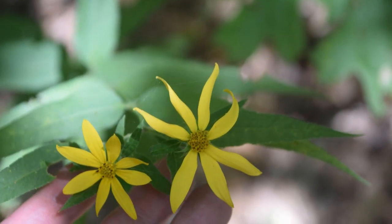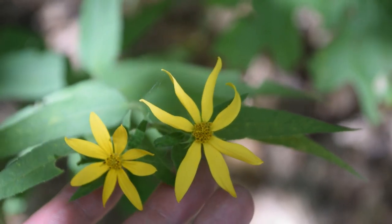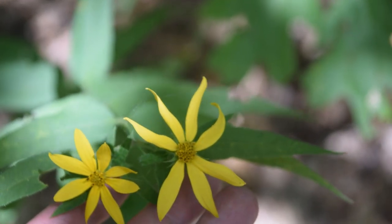So that's how you guys can identify the woodland sunflower. I really hope this video has helped you out, and if you want to learn more about wild edibles or medicinal plants, please make sure to subscribe.